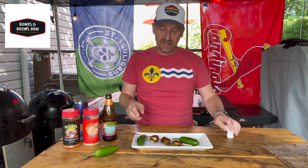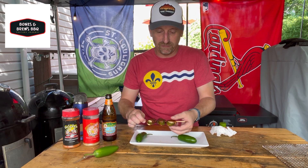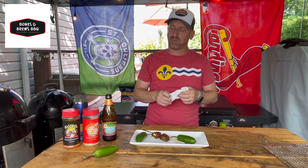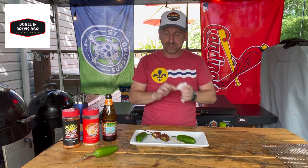Alright, so we have pulled those skewers off of the Weber Smoky Mountain. I have got one of them plated here for our taste test. You can see how beautiful they look on that skewer on the plate. I will let them rest for about 5 to 10 minutes so they are not piping hot. Here we go. Oh my gosh, that is freaking amazing!